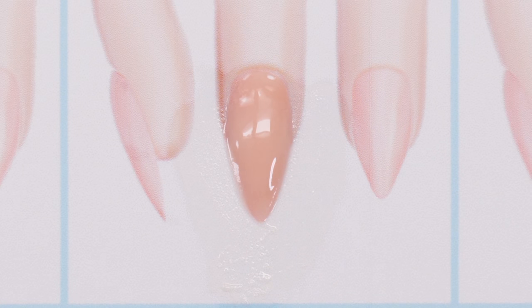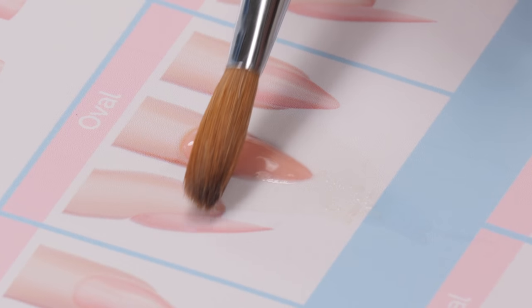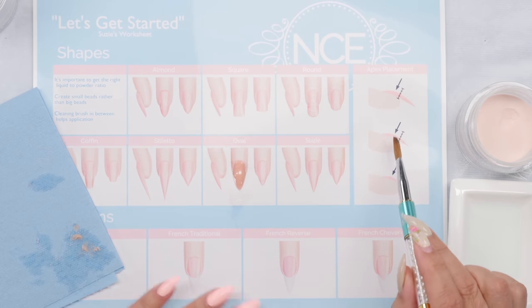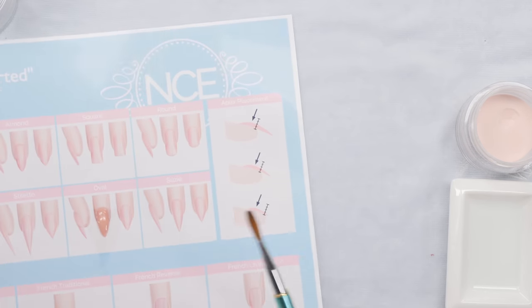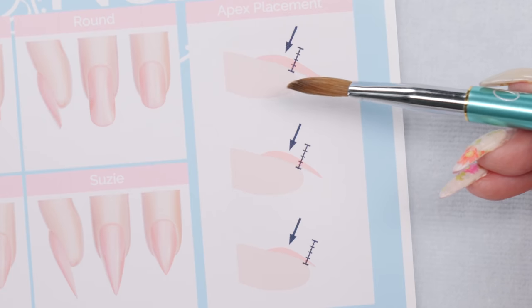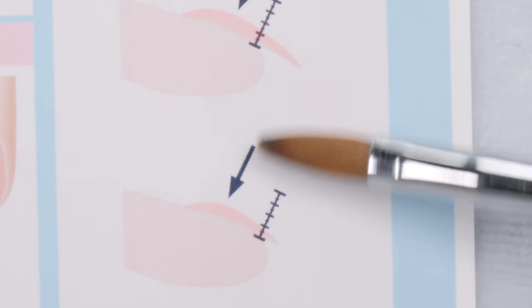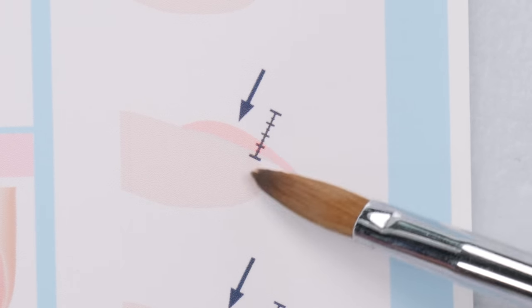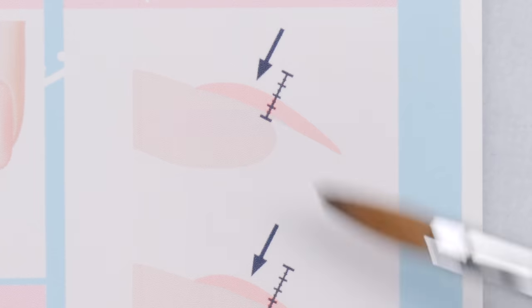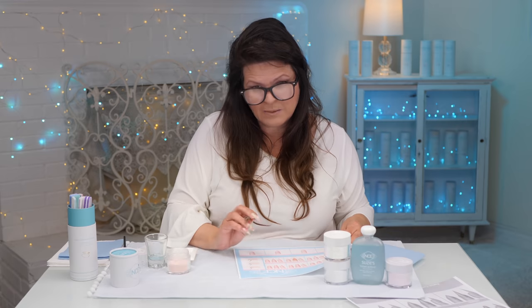Now we have ourselves a little nail. That sideways image beside it is so you can see the depth. I have a little diagram over here showing apex placement. When you have a shorter nail, the apex doesn't have to be that high. But when your nail is a little bit longer, this shows the depth — the thickness at the end means when the nail is longer, this thickness needs to be bigger. It's really pretty simple.